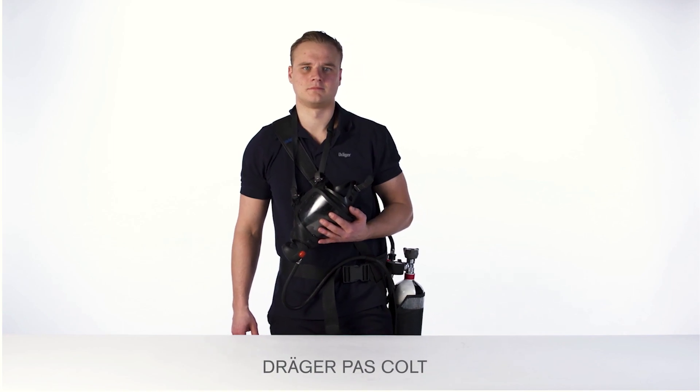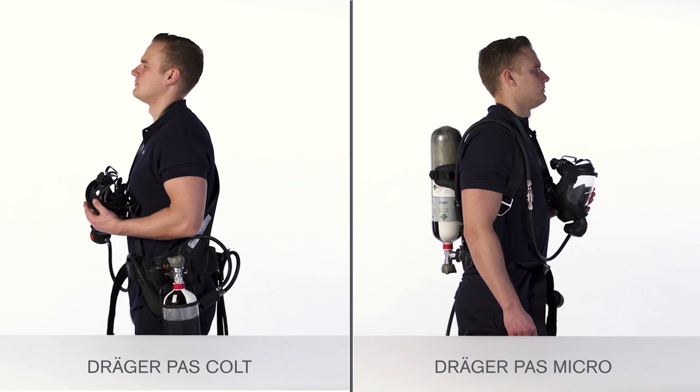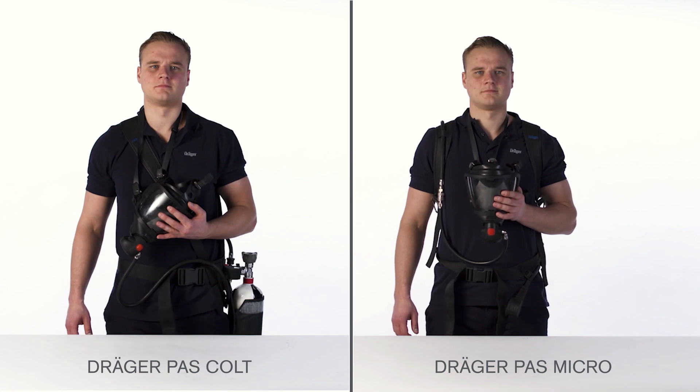The Draeger PAS Colt is a hip-mounted system. The Draeger PAS Micro is a shoulder strap system. In the following, we show the correct handling of the devices and what you need to consider after use.